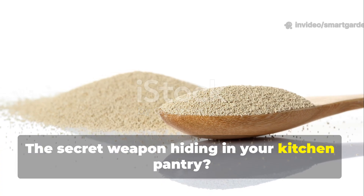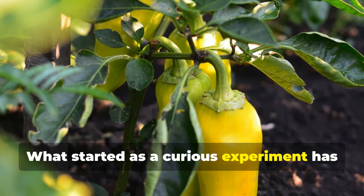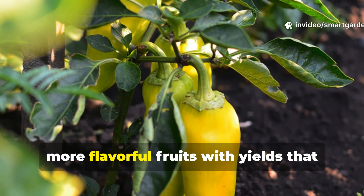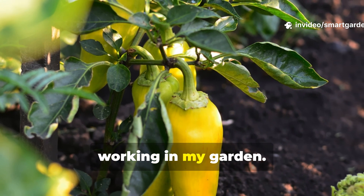The secret weapon hiding in your kitchen pantry? Common baker's yeast. What started as a curious experiment has turned my pepper plants into absolute powerhouses, producing bigger, more flavorful fruits with yields that have my neighbors asking what magic I'm working in my garden.